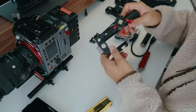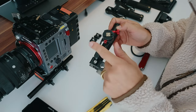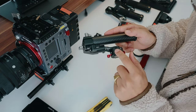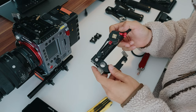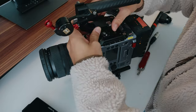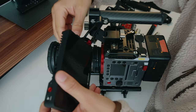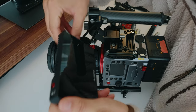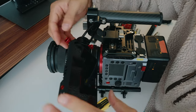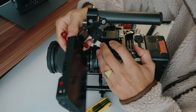Next I'll put on the top handle. I got a few questions about this — it's a top handle that comes with the agile pack with the Kinefinity, and it's from Mofcam as well. It has this great side bracket that goes directly into the monitor and you can basically swivel it around. We tighten it. Next, I'll put on the monitor — it goes right here on the swivel mount. Just slide it in and lock it into place with this lever, and then you can move it around and also up and down.